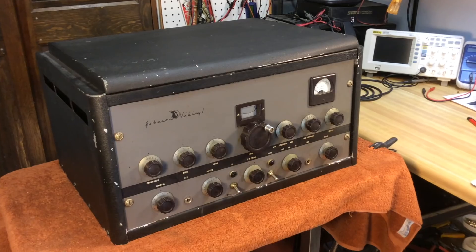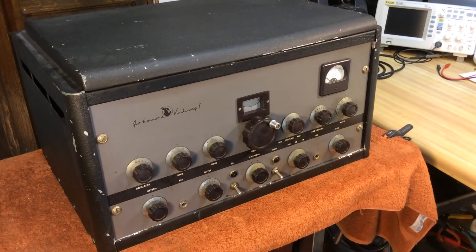Hi, Larry, WD0AKX. I don't see many videos or anything dealing with the Johnson Viking 1 transmitter, vintage transmitter, so I thought I'd let you have a peek at this so you can get some close-up shots here and see what it's all about if you want to check it out.